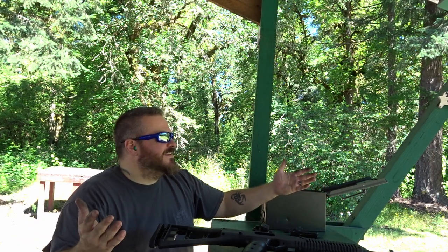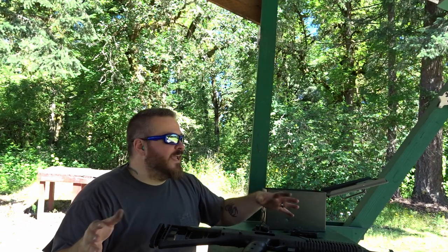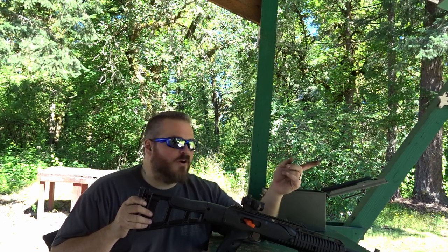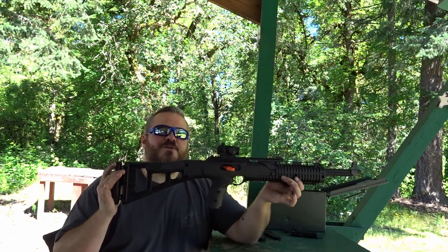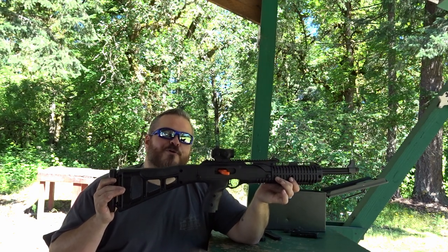I'm happy. That's just cool. I don't know where I hit it — I don't care. I hit it. We hit steel at 25 yards, 50 yards, 100 yards, a turkey at 150 yards, and a ram at 200 yards with a 9mm High Point carbine and a $40 red dot.